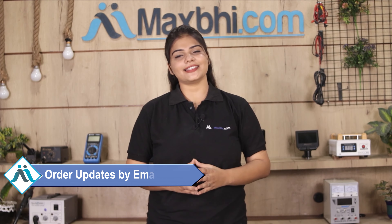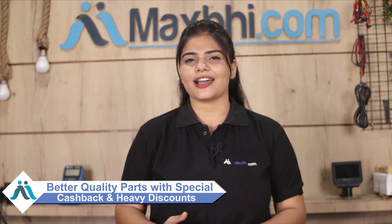Shipping is free, so you just have to pay for the product and nothing else. Order updates and tracking details will be regularly sent to your email or phone so you can know the status of your order. Maxp.com has been delivering phone parts for the past 6 years and has thousands of happy customers. So don't wait — order now and get special cash payment options and heavy discounts on quality parts for your phone.